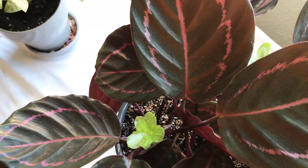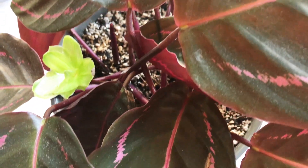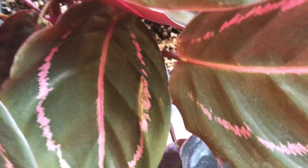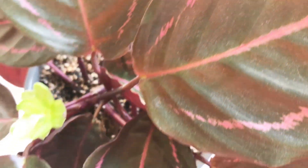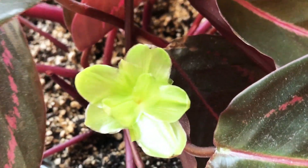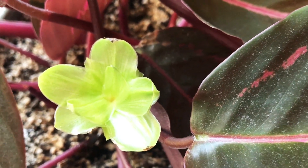Today I'm going to be doing some Calathea care, some urgent care on my Dottie. We've got some dusty leaves here and a Dottie that has three green buds now that are shooting up and causing a little bit of an issue. We also have a plant that's outgrowing its pot, and we've got some outer leaves that have been dying off.